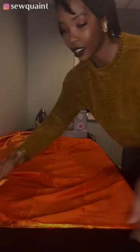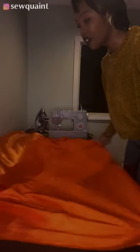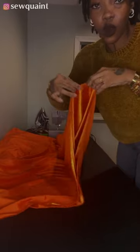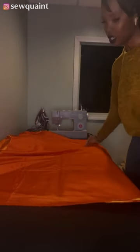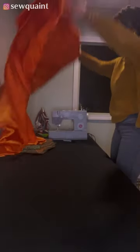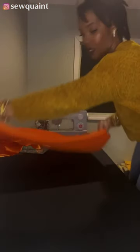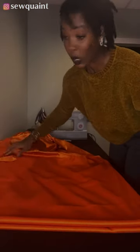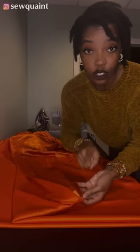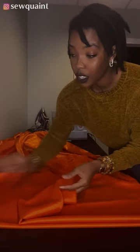I'm folding my fabric into four — folding it twice. So I have it folded once here, and then I'm going to fold it one more time. So now it's folded twice and over here I have four layers of fabric.